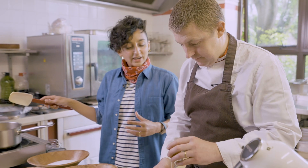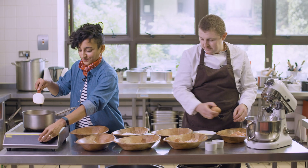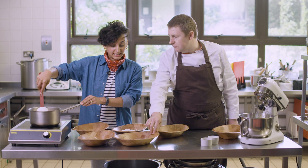So the egg whites give it the lift and the egg yolks make it nice and rich. As soon as the butter is fully melted you can turn that off and add the chocolate inside.